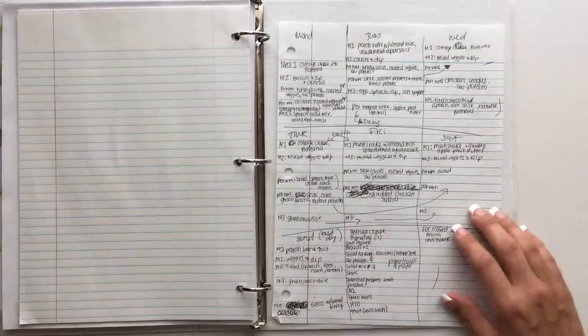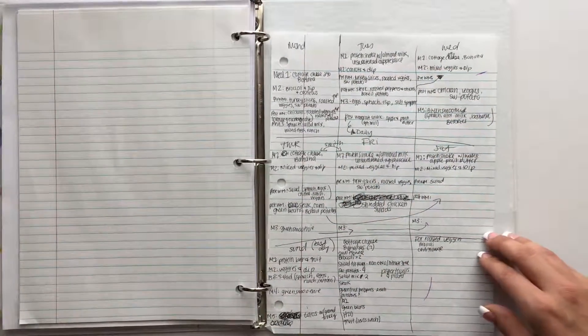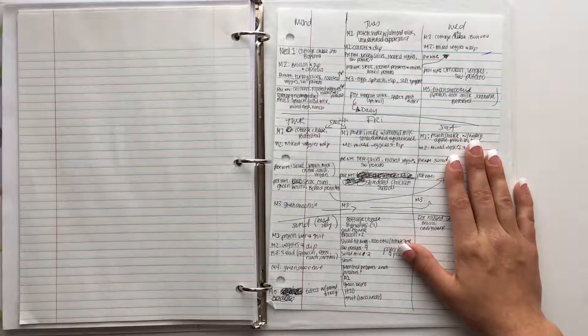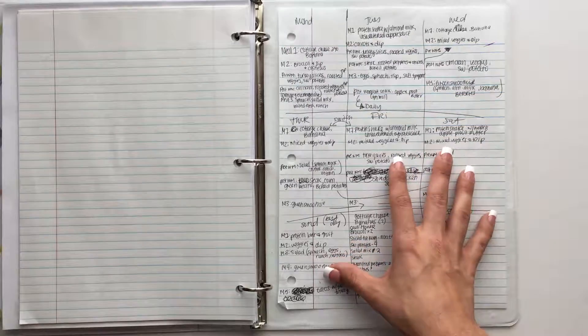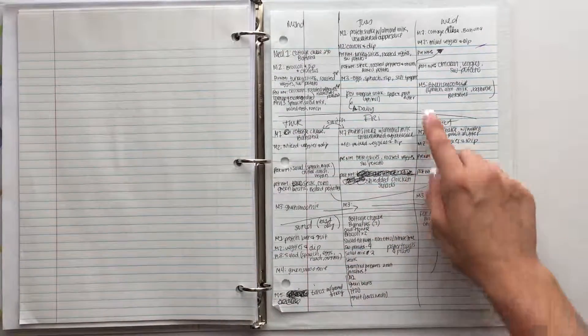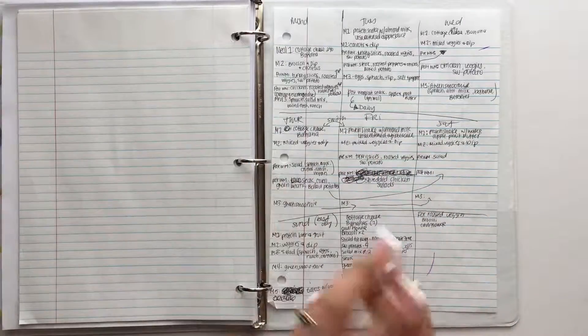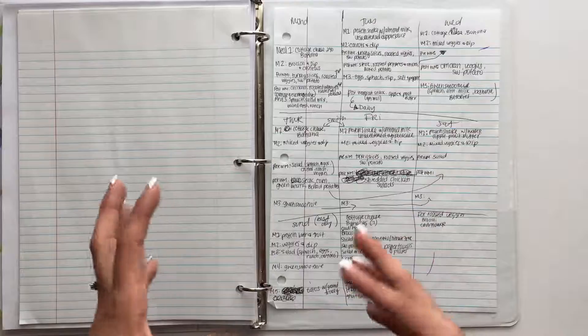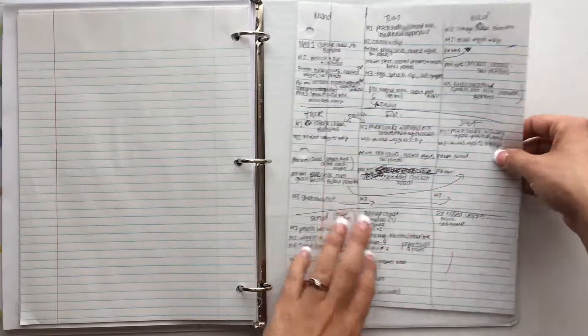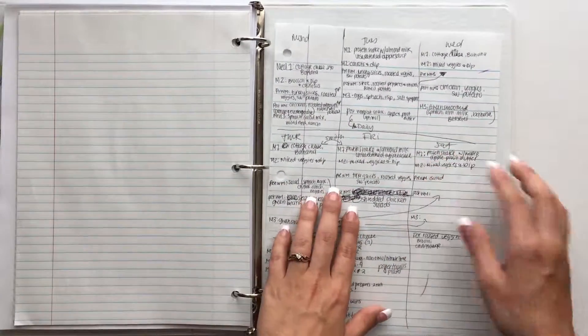At the end of the binder I have blank loose-leaf paper. I know it looks like a hot mess, but I draw boxes on a blank sheet of paper and create my meal plan each week. I use arrows and make switches as I rework things — based on our plans for the week it helps me figure out lunch and dinner. This is a rough draft, and once I get it done I transfer it over to my Happy Planner.